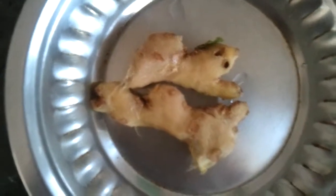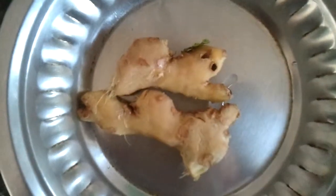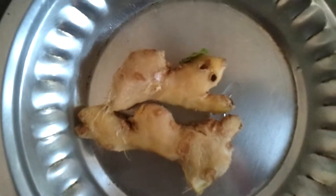You're going to boil the pudina, the mint, with two cups of water and two small pieces of ginger. Crush the ginger and boil it together with the mint and two cups of water. Now we're boiling the mint in the water with ginger.